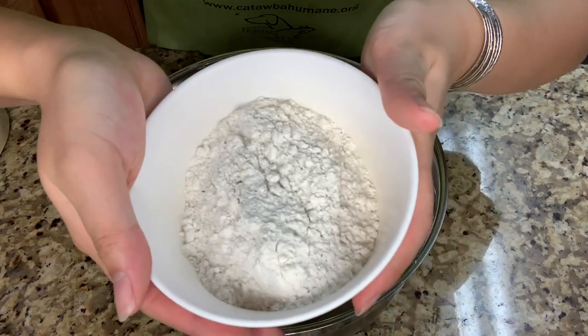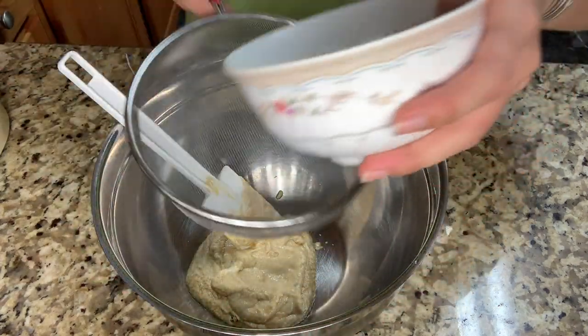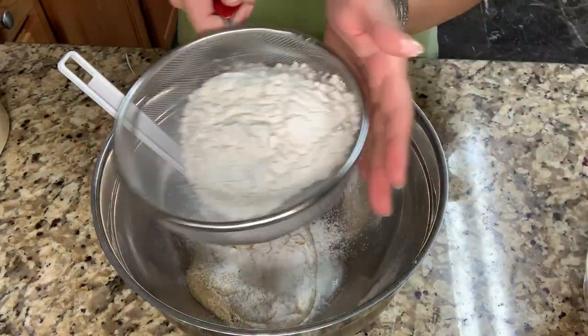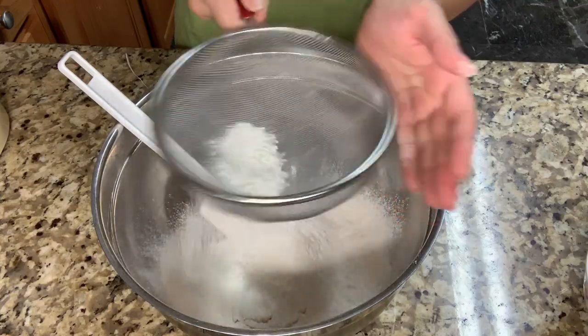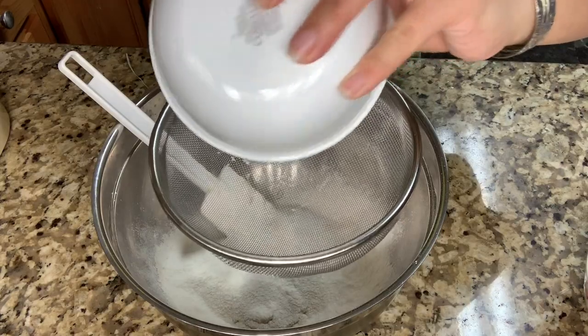And then I'm gonna add 100 grams of all-purpose flour. Then I'm gonna add 1/4 teaspoon of salt, and sift it.